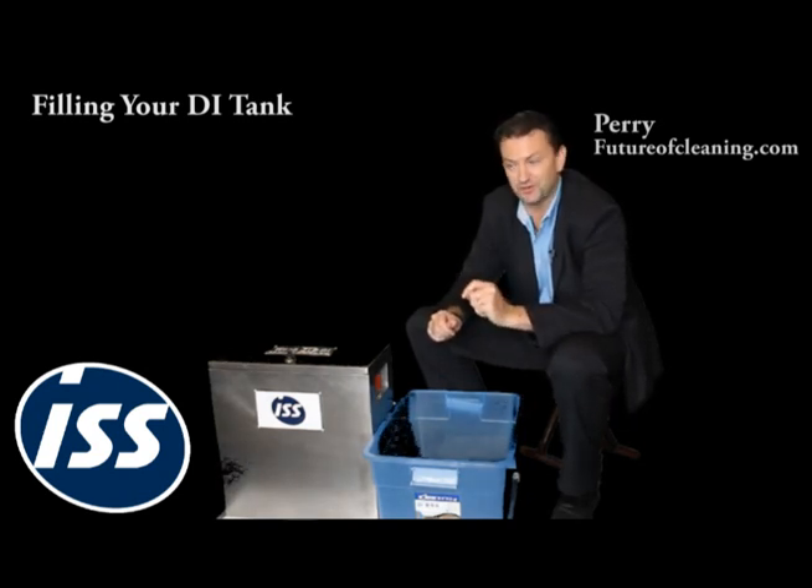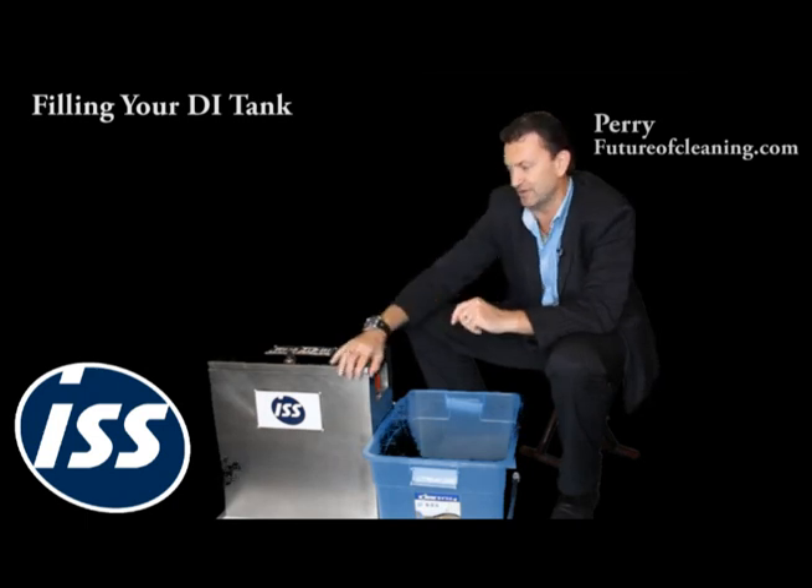The first thing you're going to do when you've got your new system is fill the DI tank. We're going to take you through that process.